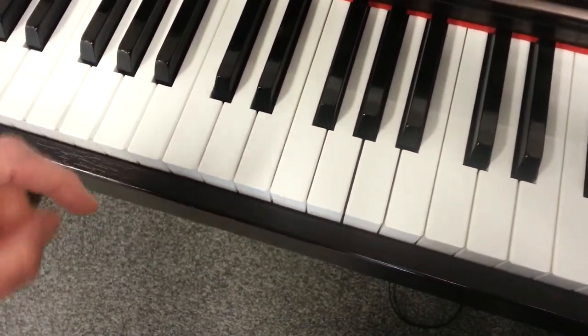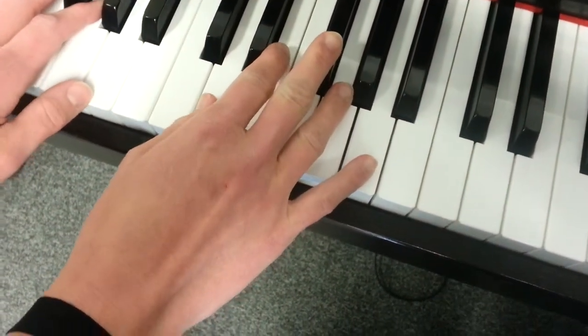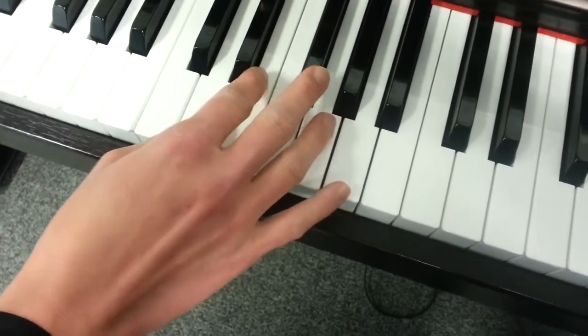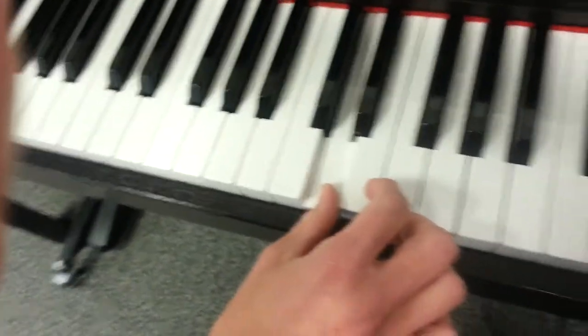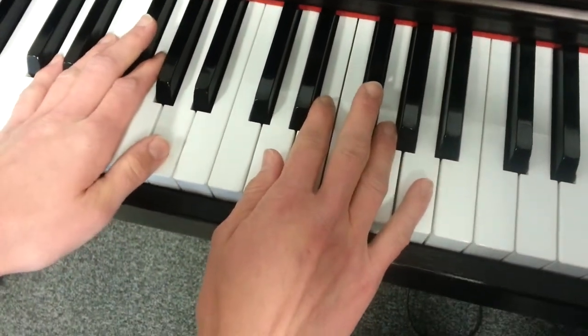So today we're doing 'Down Comes Johnny.' We're in D major — there's our D, scoot it down right there. I have to have a helper today because we need to use both hands for this song.